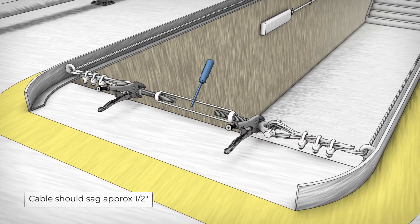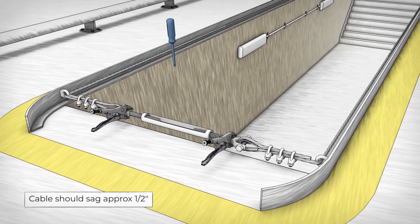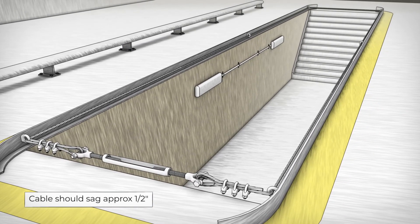Twist the turnbuckle again by inserting the head of a Phillips screwdriver into the center to gain leverage and tighten the cable to desired tension.